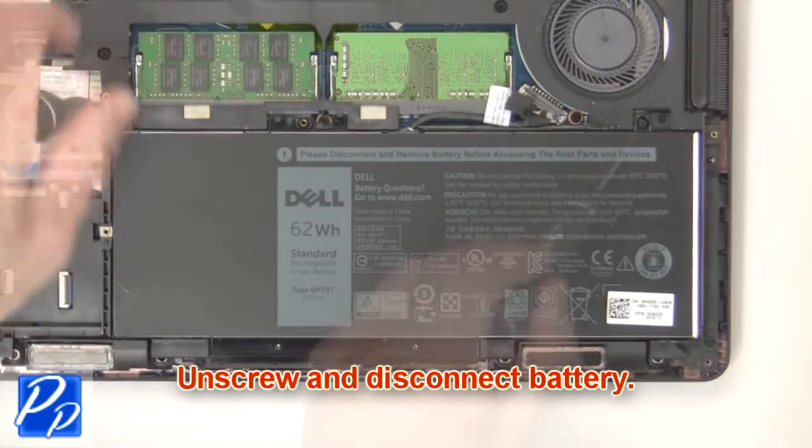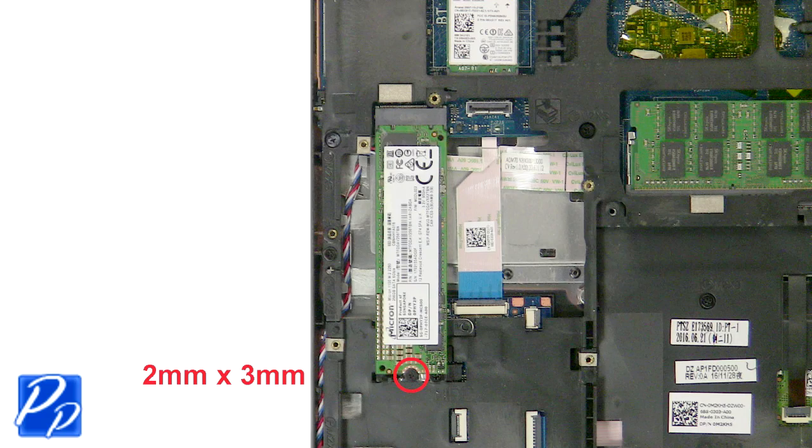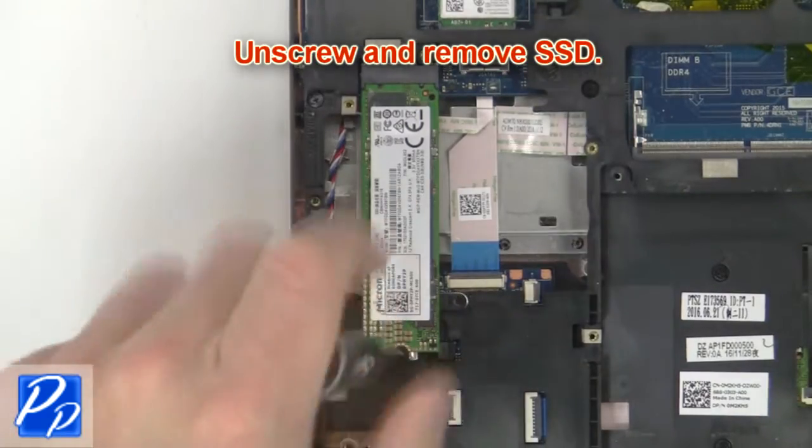Now unscrew and disconnect the battery. Now unscrew and remove the solid state drive.